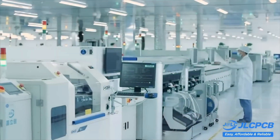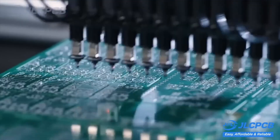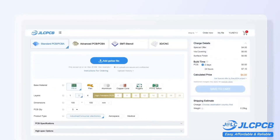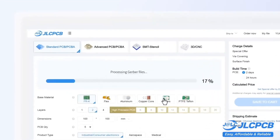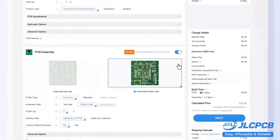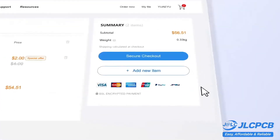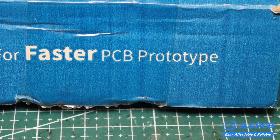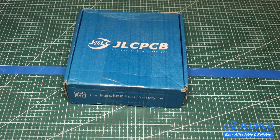Production times for boards are just a few days, but there's also an express service available. Ordering boards is very simple — just upload your project archive with the original Gerber files, select the options you need, and pay for your order. JLCPCB is easy to use, affordable to manufacture with, and reliable in operation. Links are in the description.